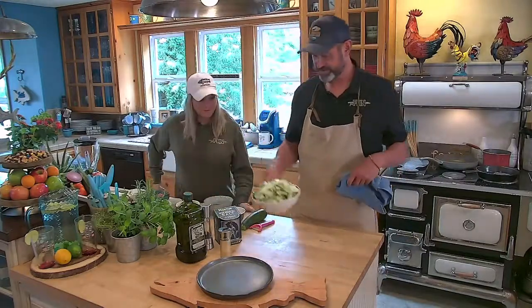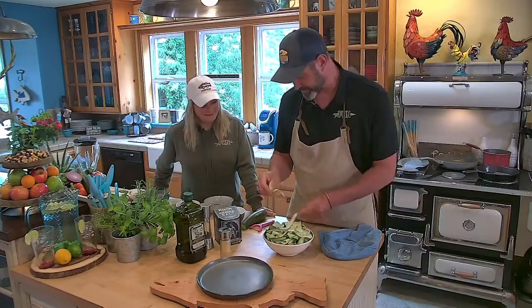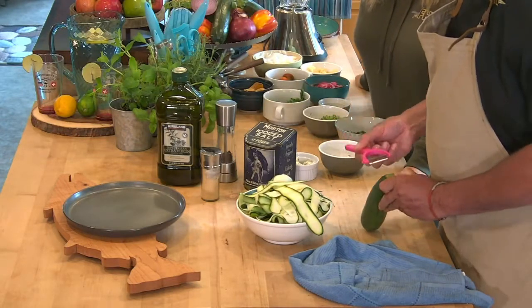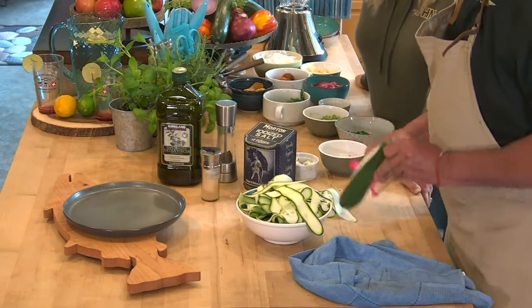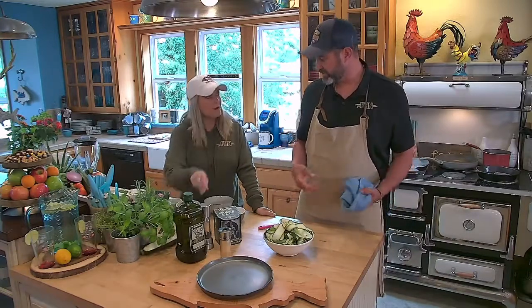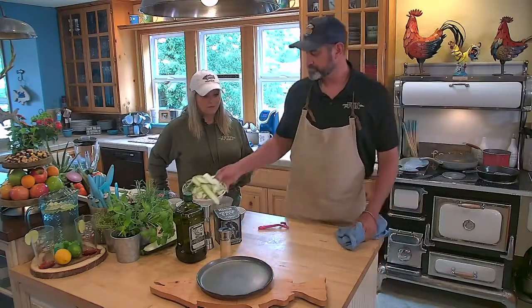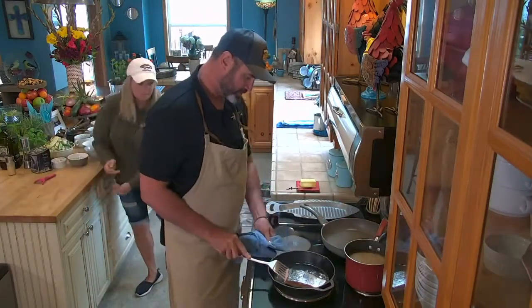Let's talk about our zucchini ribbons. I'm using a Swiss peeler — from Mama Rose — and I'm just taking the outside parts down to where you see the seeds start, then I stop right there. If you have a garden with a surplus of zucchini, this is a good use for them. Make sure you cook these very briefly because once you start really cooking them they wilt down too much.